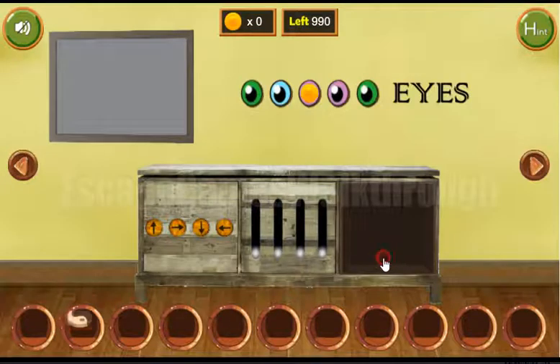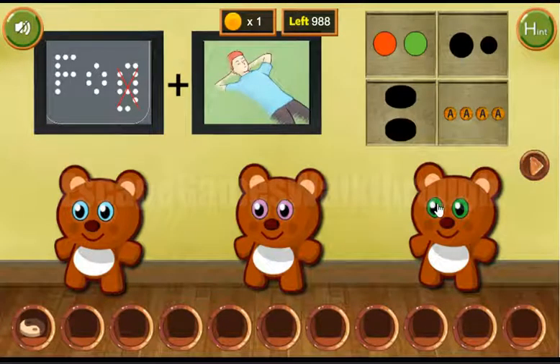We've gotten a yarn token. Here you can see a sequence of colored dice: green, blue, pink, pink, and green. We've got three more coins.